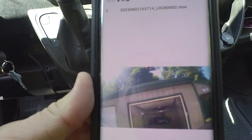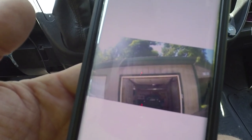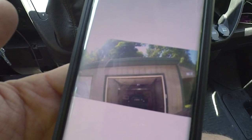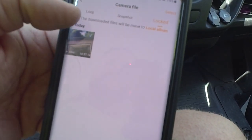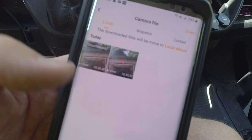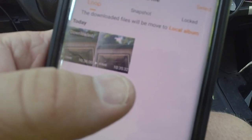One thing I've noticed is the timing of the lock button. If you're a little late pressing it, it doesn't necessarily capture exactly what you're trying to save. I've found it's best — as long as you have a big enough SD card — to just remember the time of the incident. You can mark it with the button, but what you're trying to capture may not be in the locked file itself. It will be in the surrounding loop files nearby.